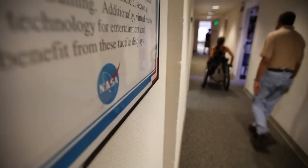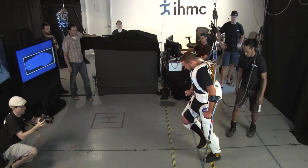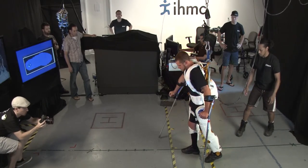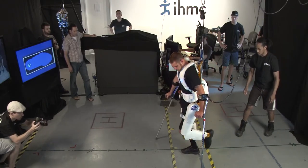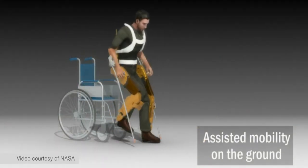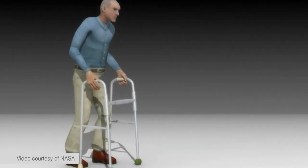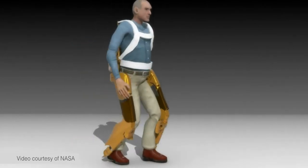The X1 device was designed to be a research tool for human-assisted or wearable robotic research. One area includes mobility systems for someone with paralysis, but we also designed it to be used with able-bodied people — it could either provide assistance to their motions or resistance to their motions.